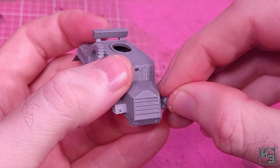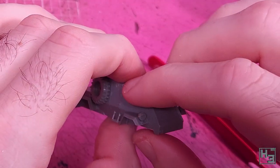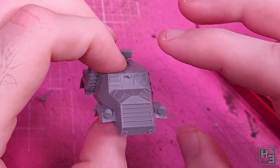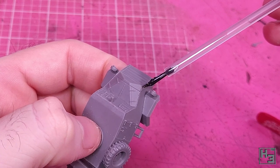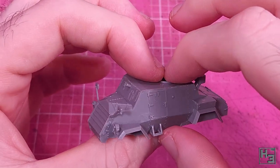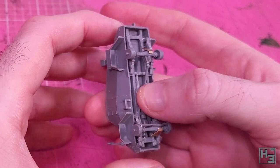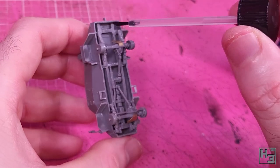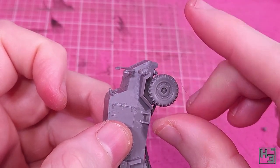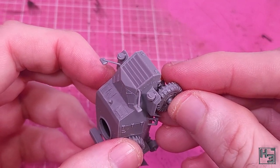Headlamps are next and you get a choice between covered ones like I've used and regular headlamps — I thought the covered ones were a bit more interesting looking. They are a little bit fiddly to position because they don't go into a mounting hole; instead there's a flat spot that they just kind of sit on. Rear view mirrors come next, one for each side of the engine compartment — these need a bit of nudging and eyeballing. Next I join the frame to the body; it's just a matter of getting the two bars at the rear to line up with the recesses on the inside of the rear plate.